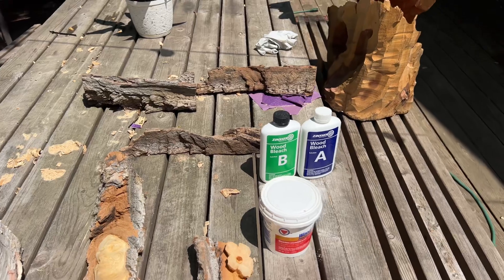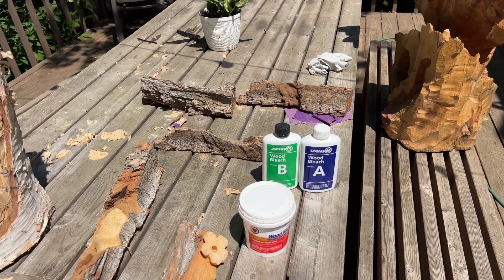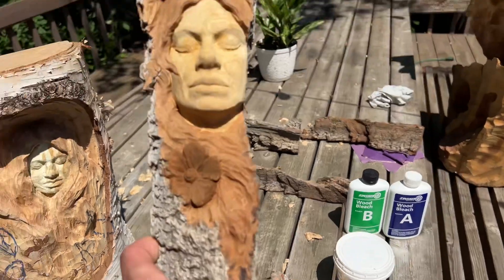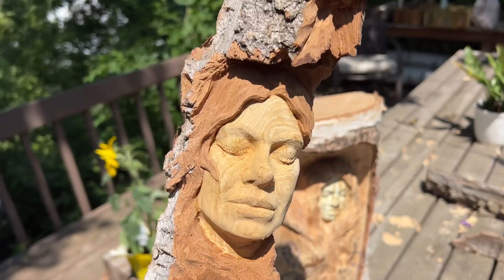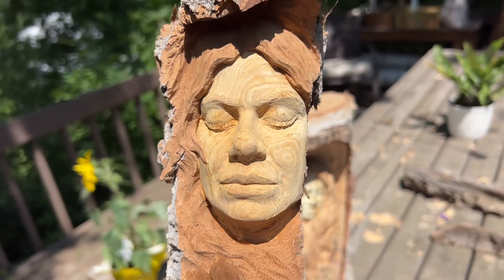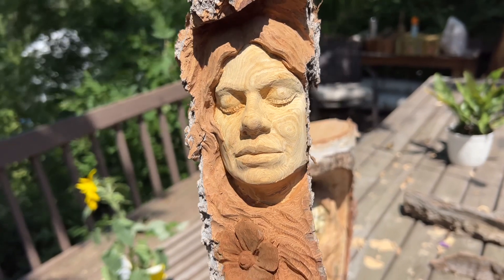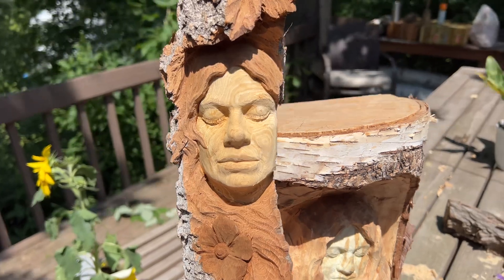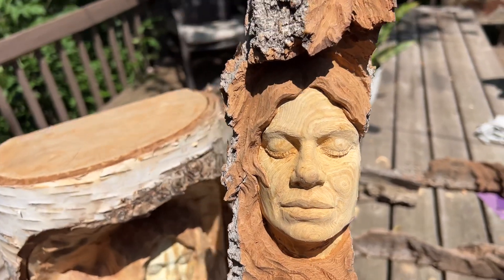I wanted to show you the results on my cottonwood bark carvings as well as my birch carving. The first one is the worst case scenario — this is Plains cottonwood. You can see there's a reddish tone to the hair, and the face has almost a gray-green-yellow tone to it. It's not great, it's not appealing. If you look at it next to white, you can see just how green it is. I would not recommend using this kind of greenish tone, especially on a portrait.